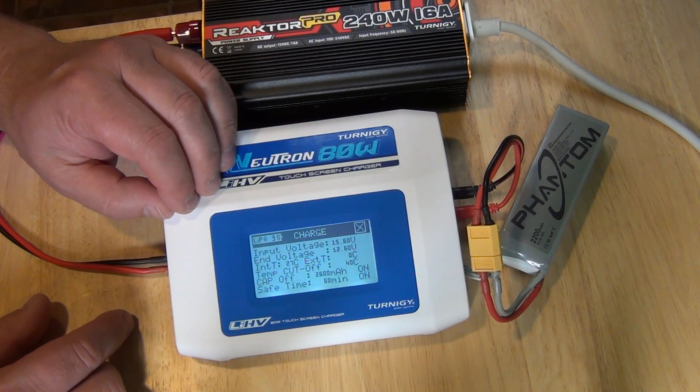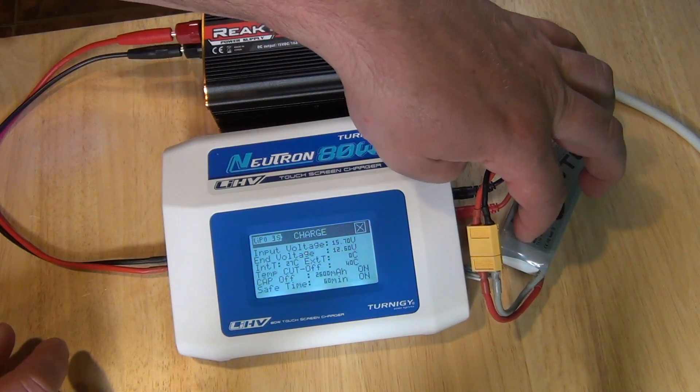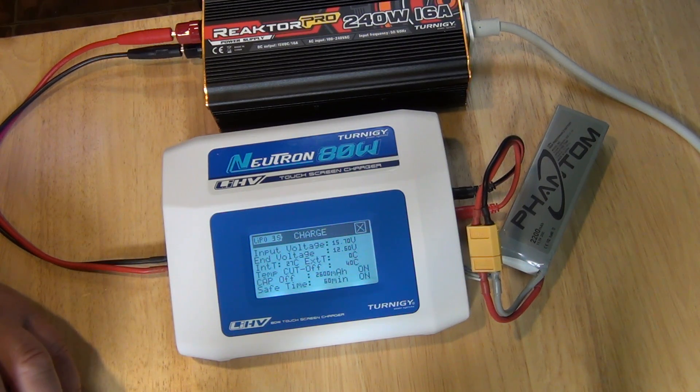You can set this down to 2200. After 60 minutes it turns off. So if you charge with 2.2 amps it should take 1 hour to charge. If you charge with 4.4 amps it takes half an hour.